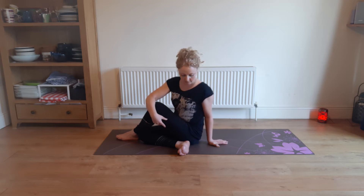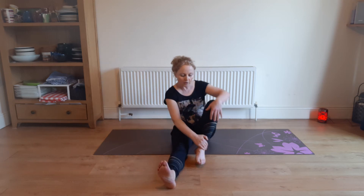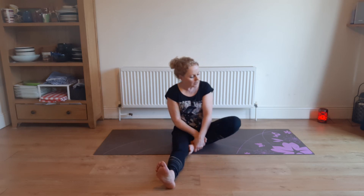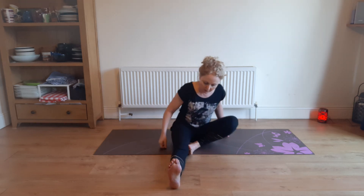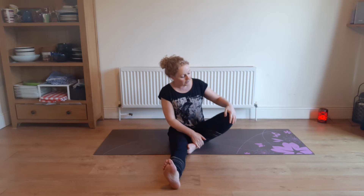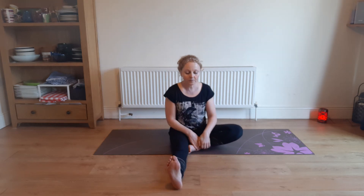Coming out of that, let's do Janu Sirsasana on the other side. So now your left leg is going to be stretched out and the right foot is going to be on your thigh, sitting on your sit bones. If you need to prop yourself up on a small cushion, that's fine. Just see about dropping out that right knee as far as is comfortable — you may need to prop the knee up too.